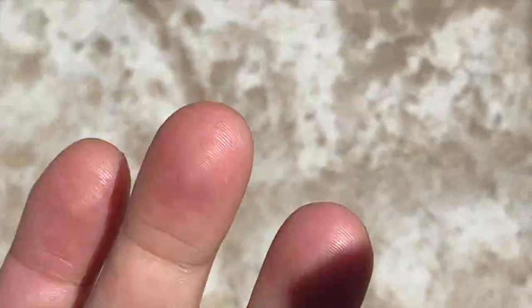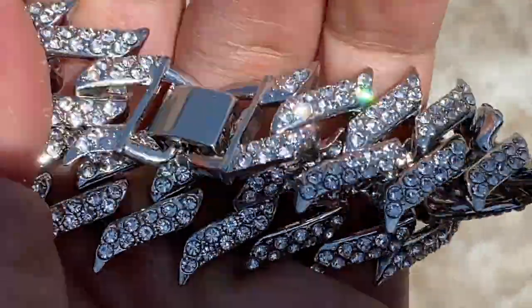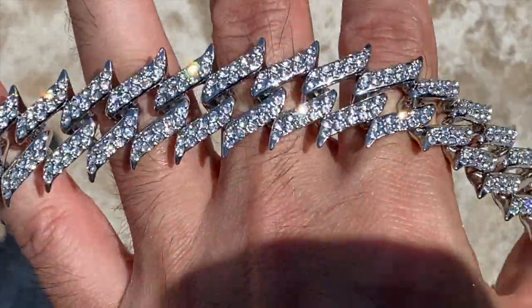It has a box clasp. There it is, and it's available on our website, blingcartel.com. Look at that shine.